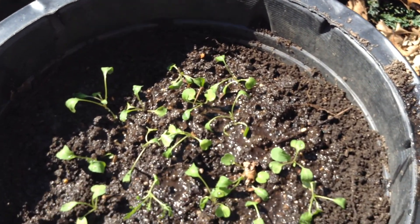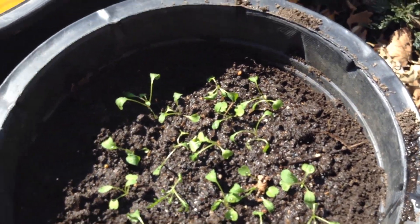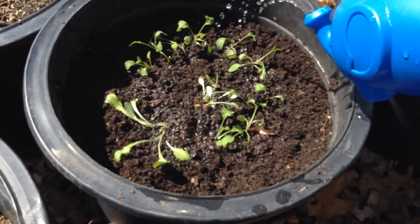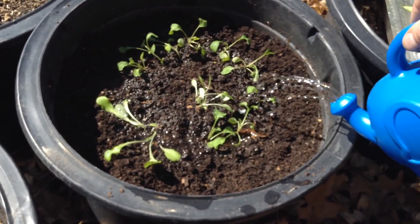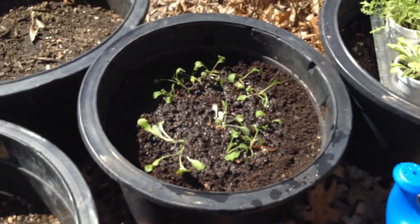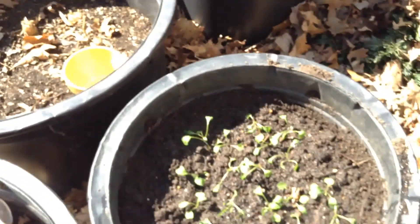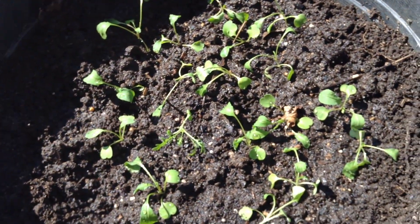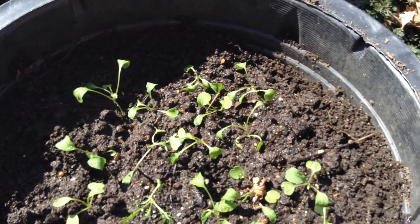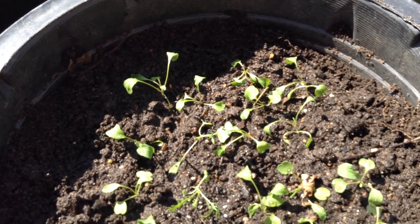I want to keep in mind too — if these have been indoors, they might get sunburnt. So you might actually want a shade cloth, or you could just cover them with some of those leaves, and it'll give them a little bit of shade. I'm going to give these guys a good drink, and usually that's about it. Keep an eye on the weather, and if you've got rain in the forecast, you might want to cover them. But if they've been watered a few times, they should toughen up and be able to withstand some pretty decent rain and wind.